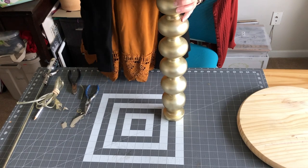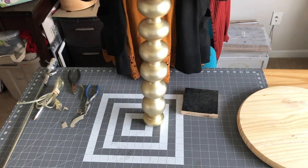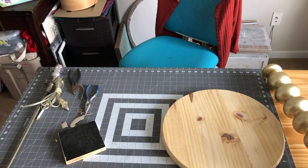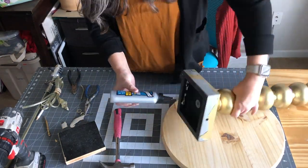I did cut a piece of wood to fill in the hollow spot on the bottom. It also helps weight the bottom of the lamp base to keep it a little more stable. Just gonna glue that in.